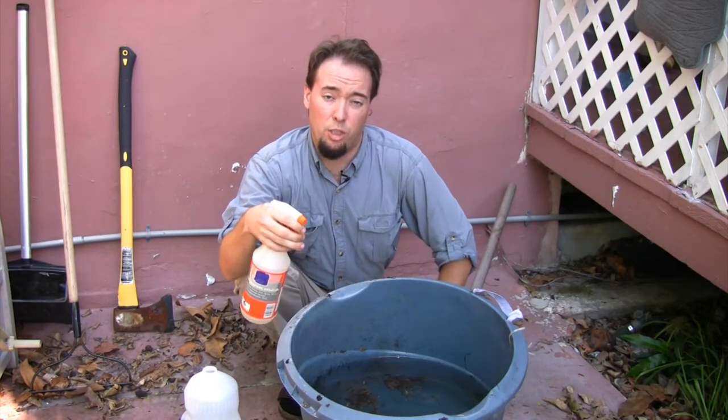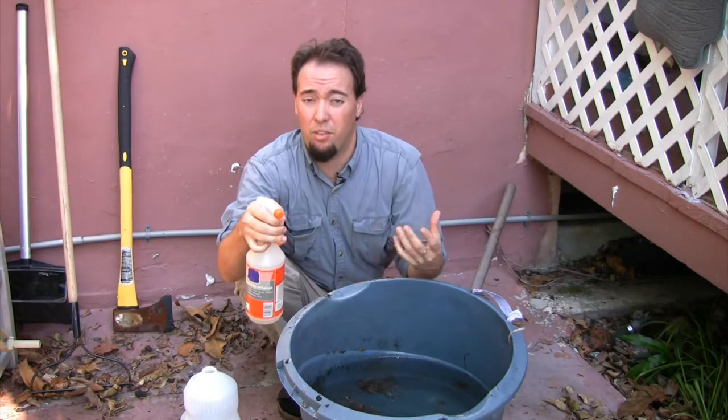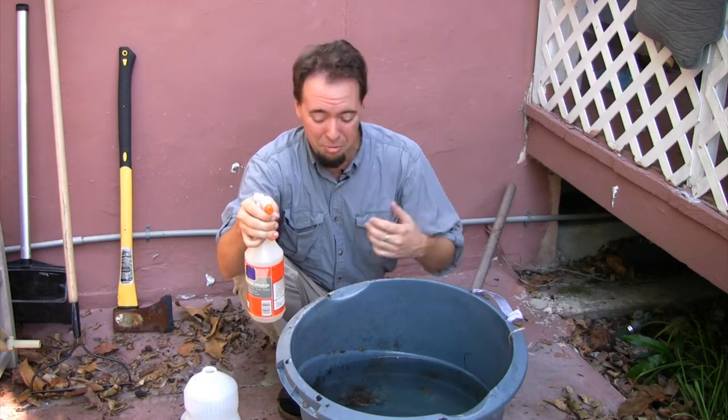The oily sheen on the surface of the water indicates that there's a good surface barrier and the larvae will suffocate under the water and they won't be able to become adult mosquitoes. This has been Silas Hoover with South Florida Pest Control with a tip for you on how to kill mosquitoes in rain barrels. Thanks.